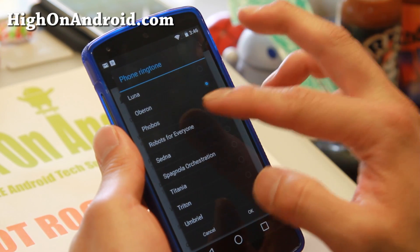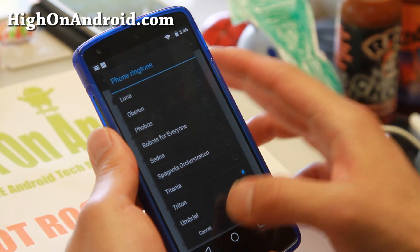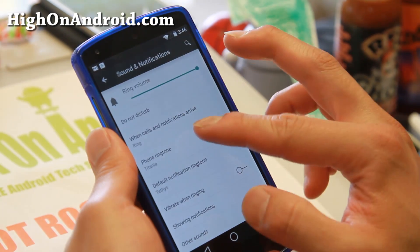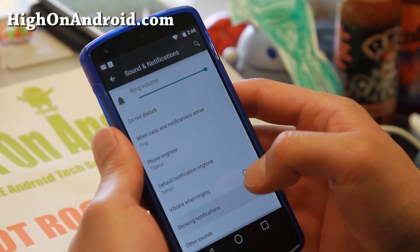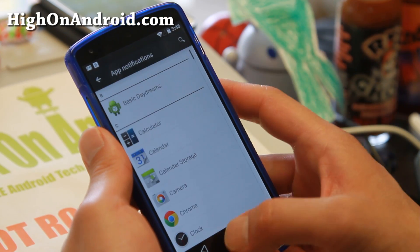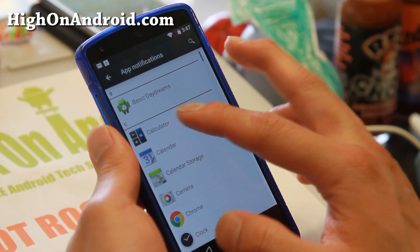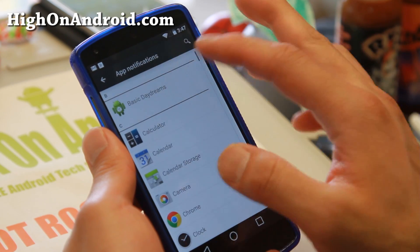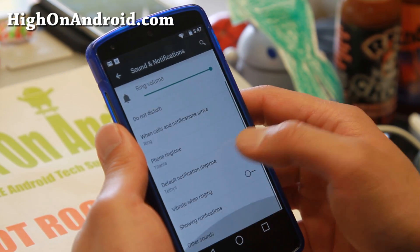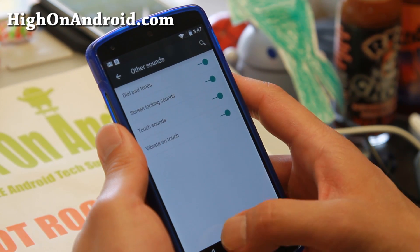Sound and notifications — let me go ahead and turn up the volume so you can see the different ringtones and stuff. Phone ringtone, showing notifications, pulse light, app notifications. So you can actually control all your notifications for your LED notifications.